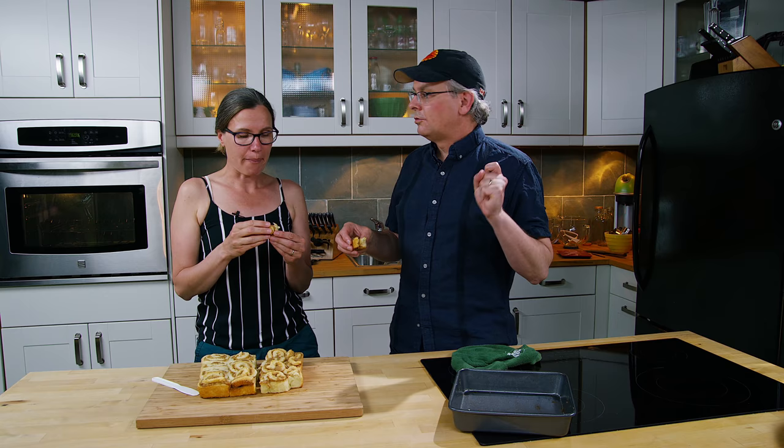I could eat these all day. Thanks for stopping by, stay safe, see you again soon. I already ate mine — mine's gone.